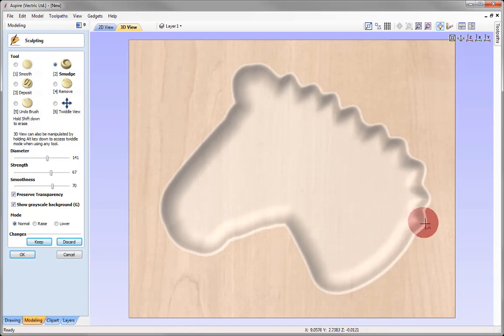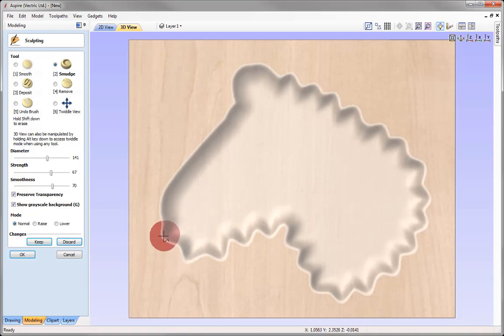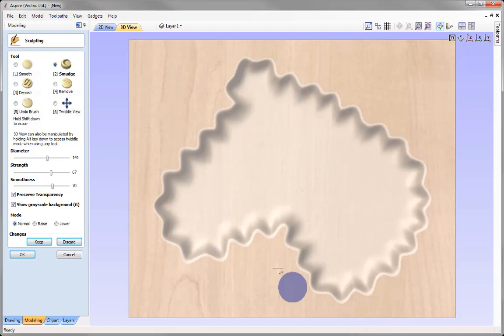If you've pushed out too much material or the strength is too high, decrease the strength of your tool. If you did a little bit of damage, use the undo brush or press Ctrl-Z to undo the last move. Keep pushing all the way around to create a nice faux carved look until you meet your start point. When happy, press Keep and then OK.